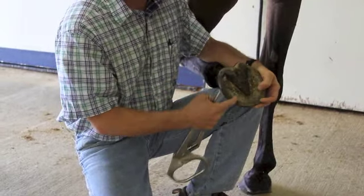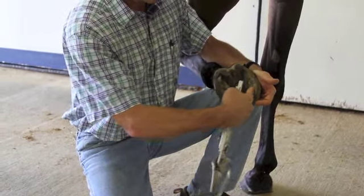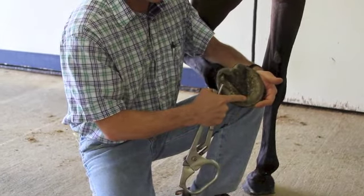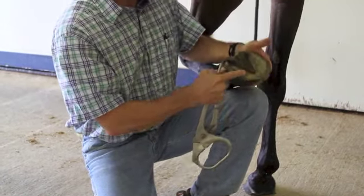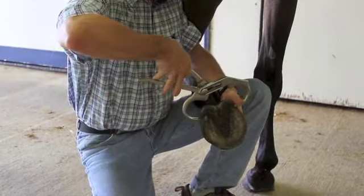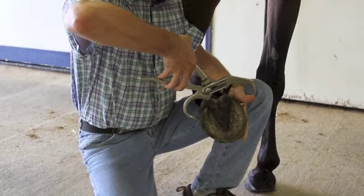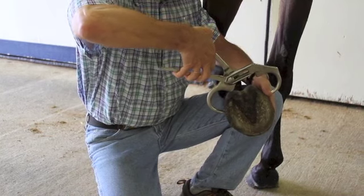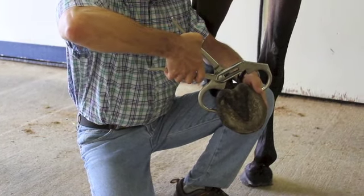In cases of laminitic horses, generally we will have a response right in the toe region when applying the hoof testers, because of the rotation of the coffin bone itself. In terms of navicular horses, a lot of cases we apply the hoof testers to the outside walls back here and squeeze in — generally they will respond to those.